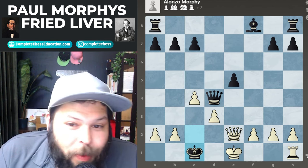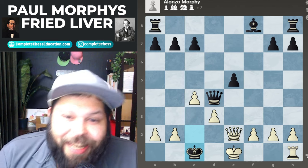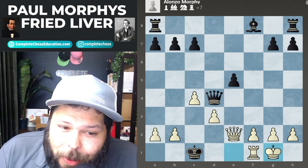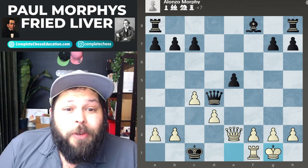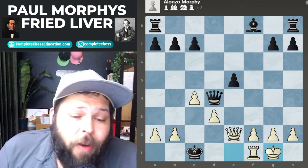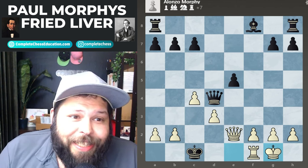Now for the final move — white to move, what do you play to win? How many times do you get to castle and get checkmate? Probably not too often! Well guys, hope you enjoyed this. It was a very nice game demonstrating the power of playing the Fried Liver Attack. We'll see you in the next game.